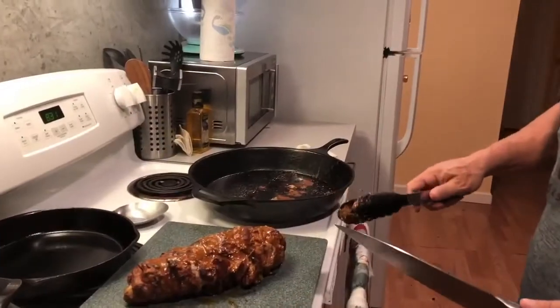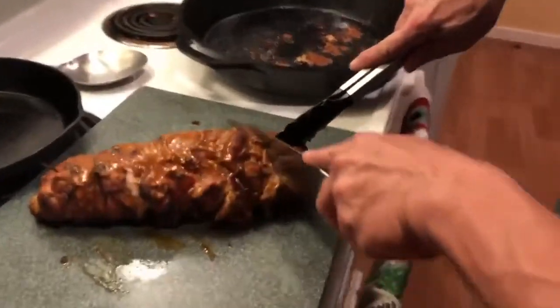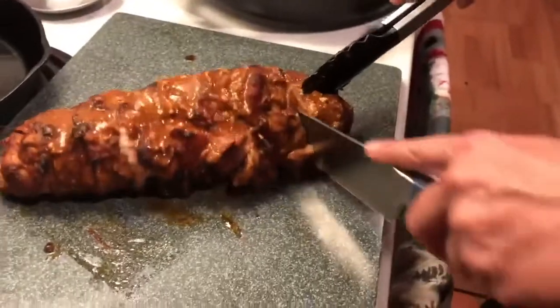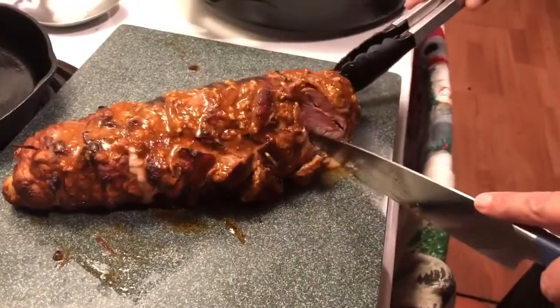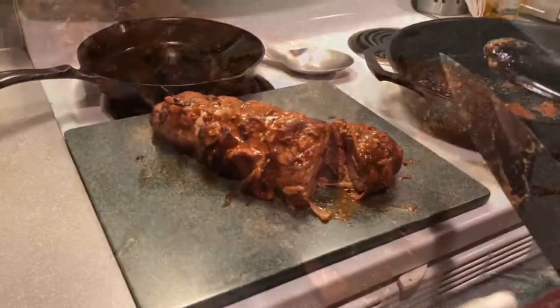Here's the finished product. We're going to cut it open and see how it looks. It smells good. Absolutely perfect. Keto friendly dinner — everybody's going to love it, the whole family. It's fantastic. Enjoy.